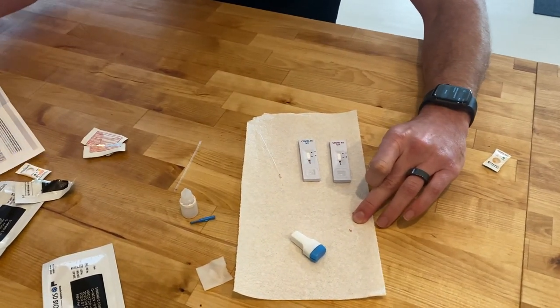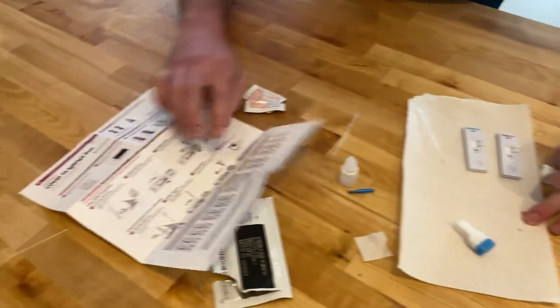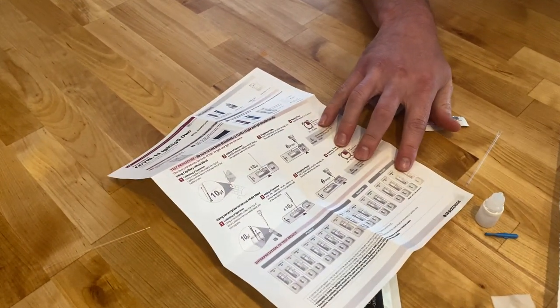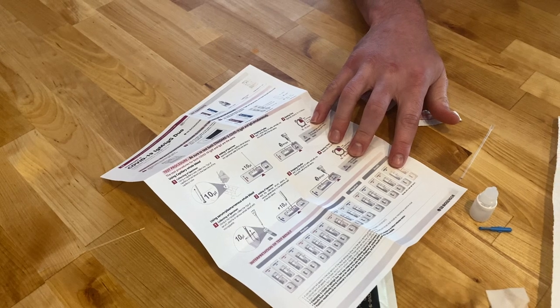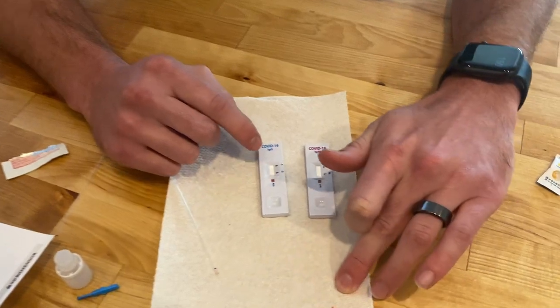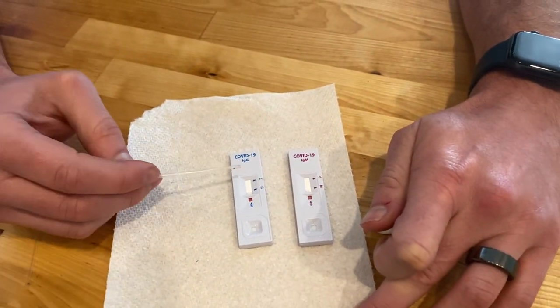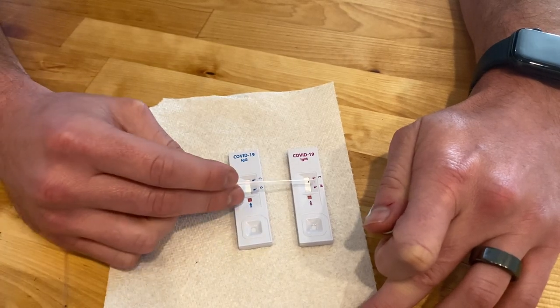Now you're going to be waiting. The instruction paper has the times for each step — 10 to 15 minutes. You can set a timer on your watch or phone. You're going to want to look for the control line to make sure the test is working. If the test is positive, you'll have a line at G or at M.